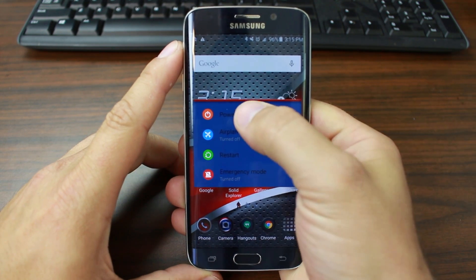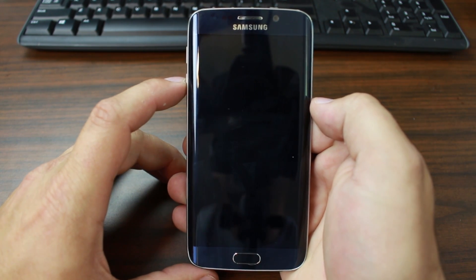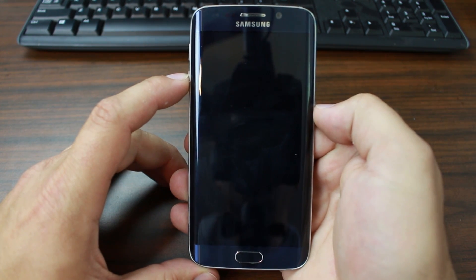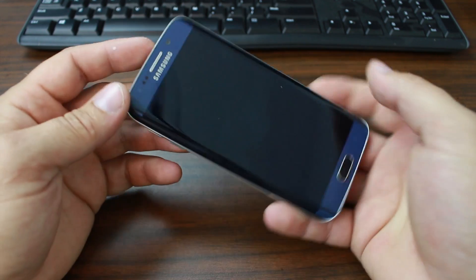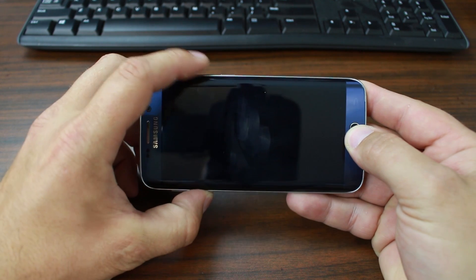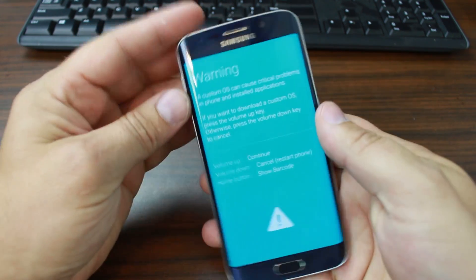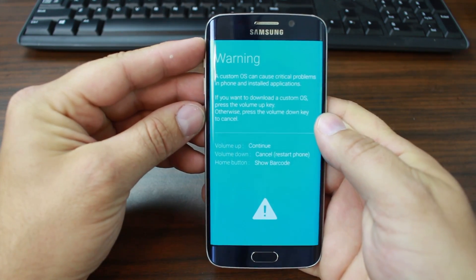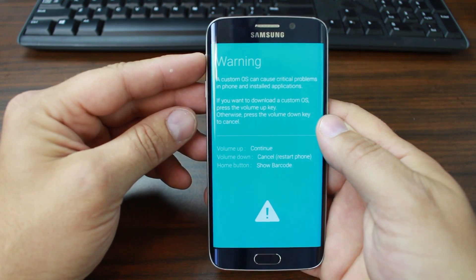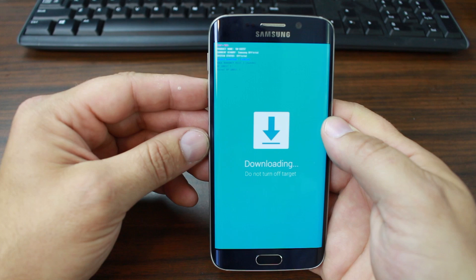To get into download mode, go ahead and turn the device off. If your device is already off or in some form of a boot loop, you probably need to hold power and volume down — that will do a hard reset. To get into download mode, hold volume down, the home button, and then the power button. If you hold long enough it will get you into this mode — there's a warning about the device. Hit volume up to continue or volume down to restart. I'm going to hit volume up, and this is download mode.